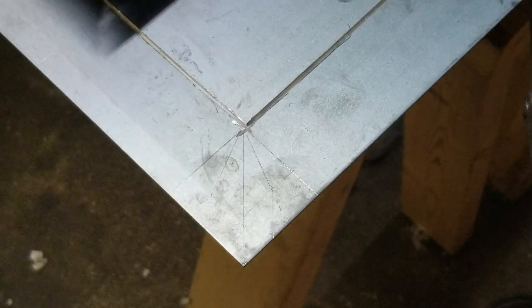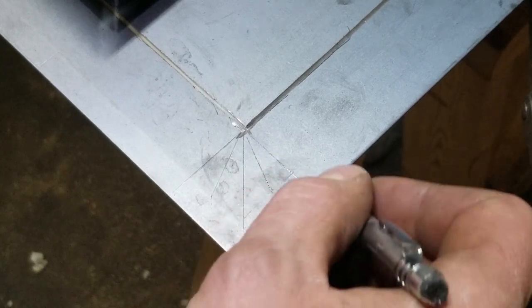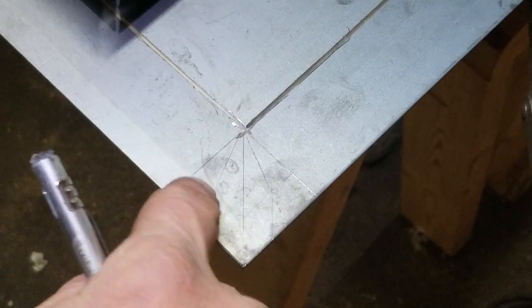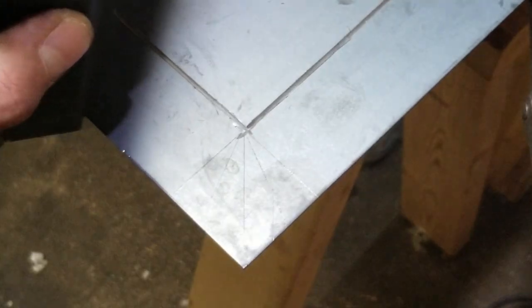I scribed the lines down here and you've got to accommodate your compound angle. Since this lip here is going to be on the same plane as that — just a plain old 45 — you only mark your half-inch mark where your bend is on the other side. You should end up with a profile like that.